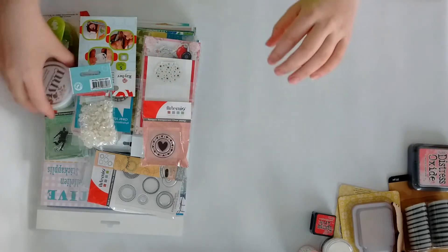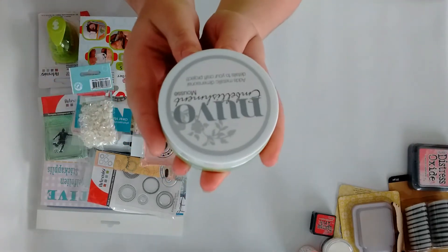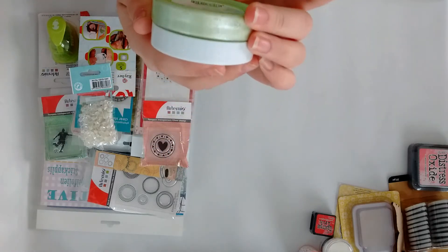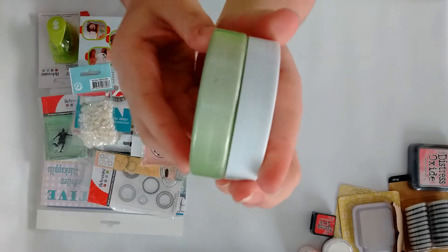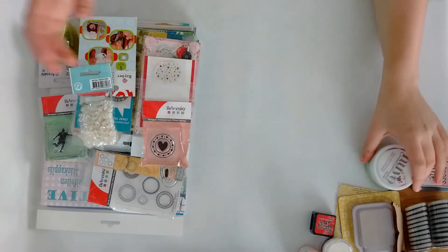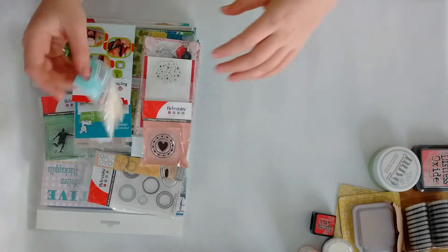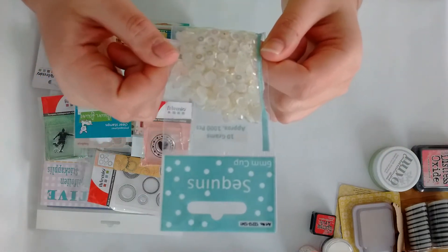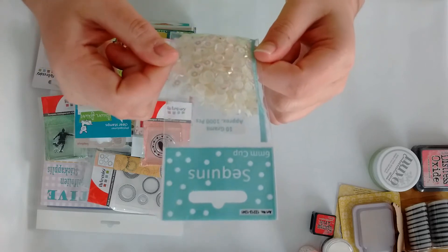Then this is the Nuvo Embellishment Mousse and the color is Spring Green — super pretty, I thought I would try that out.